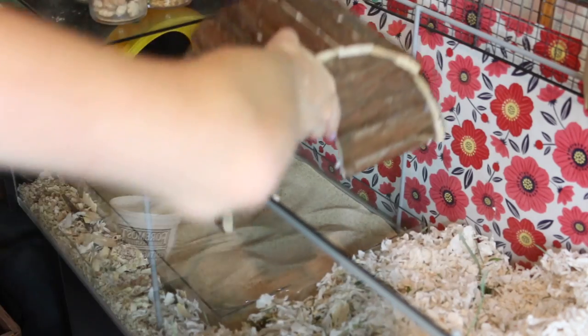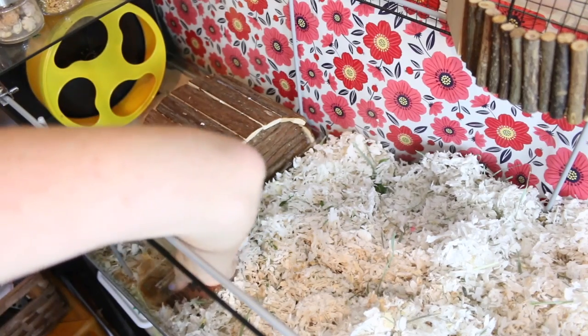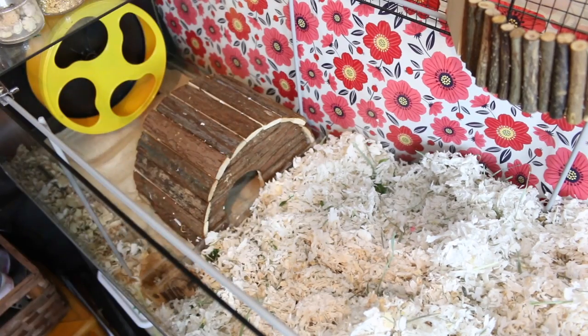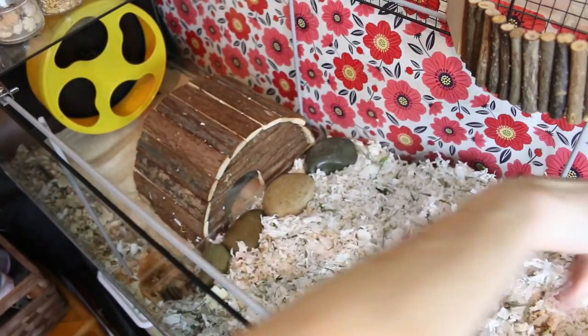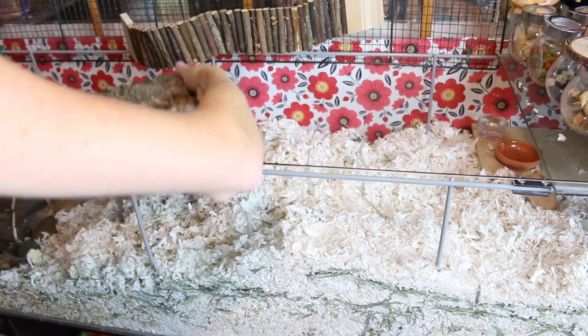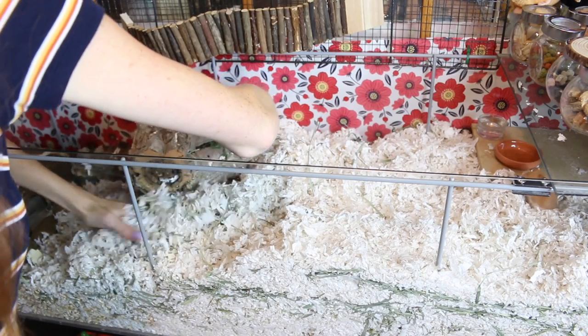I'm adding this wooden hideout in the sand bath, which was such a good idea because Honey loves going in there and uses the sand bath way more. So if you have a sand bath and your hamster doesn't use it, I highly suggest putting a hideout in the sand bath — they most likely will use it a lot more.